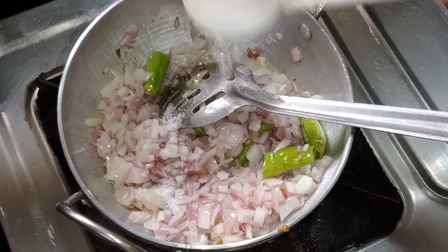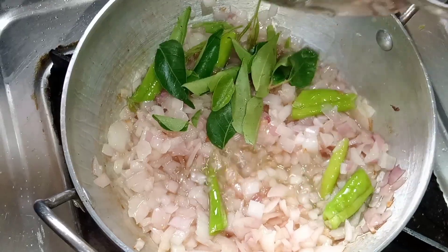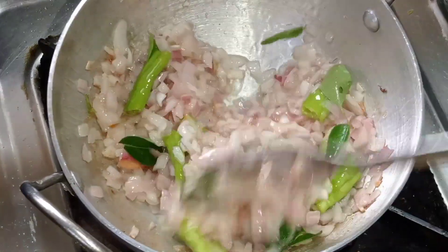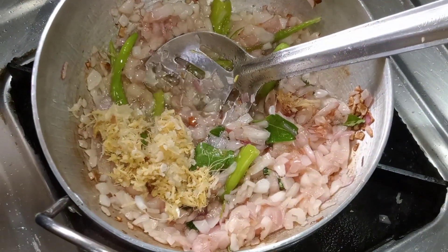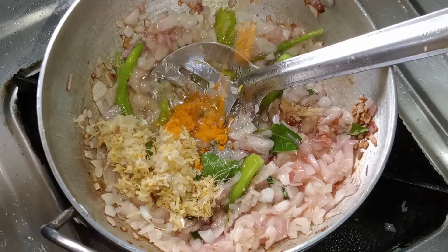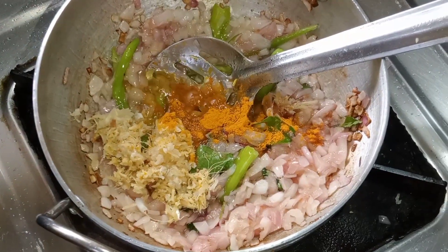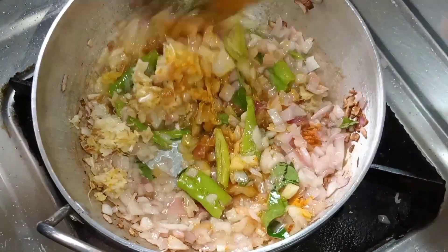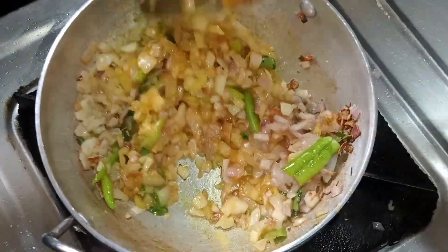We will bake a pizza with salt. Let's fry this with 1 tablespoon of basil paste. Fry it in a medium flame.